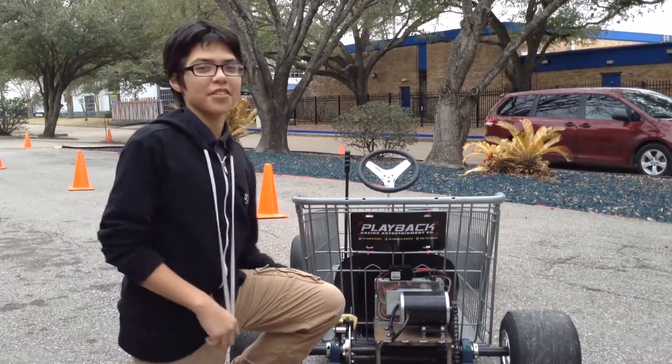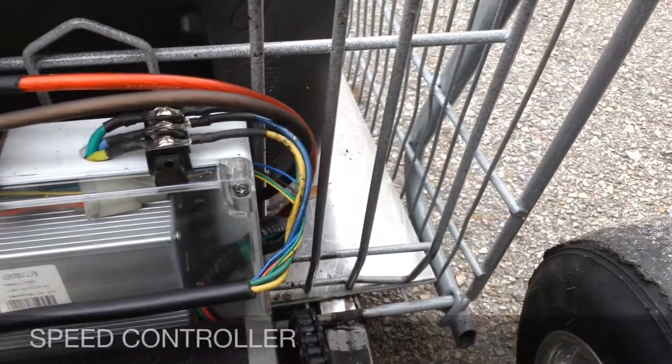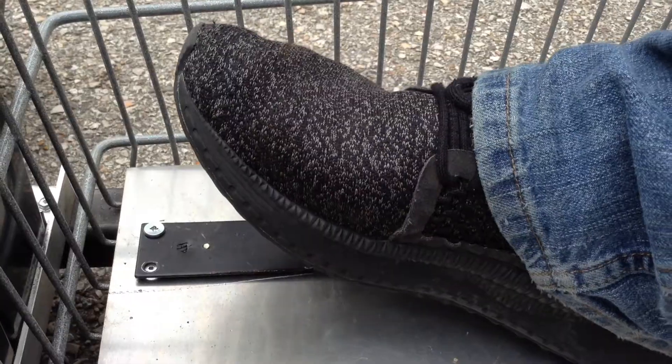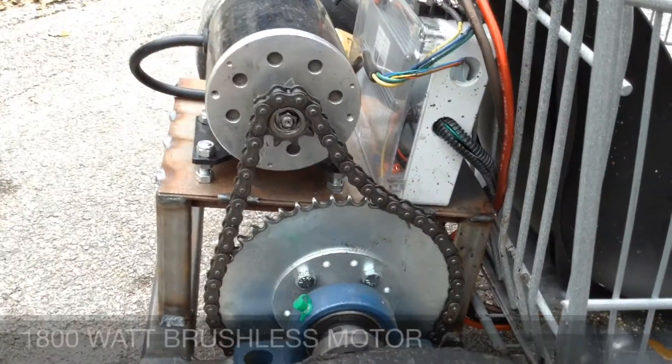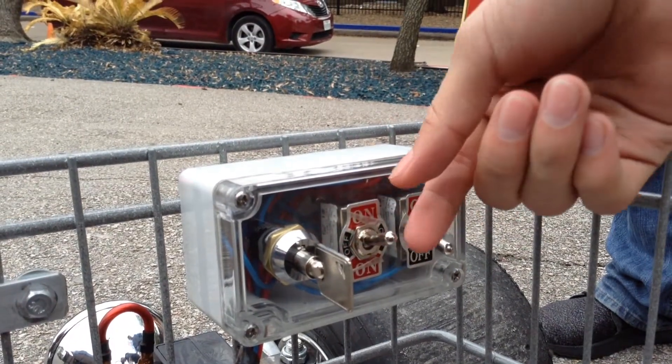What I'm showing you is the speed controller. Think of it as a computer. It takes the signal from a digital pedal and sends the desired amount of power to the 1800-watt motor. We also have forward and reverse on the control panel.